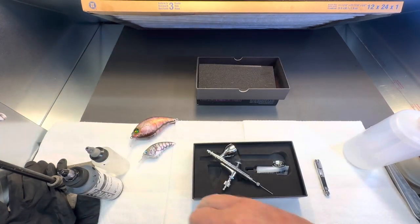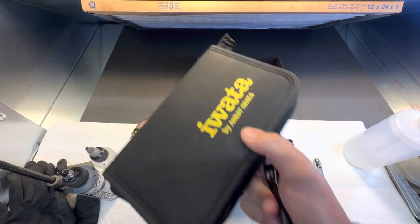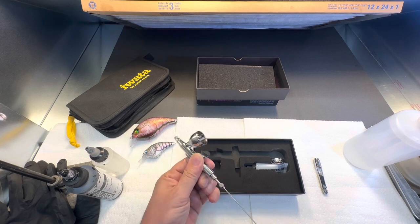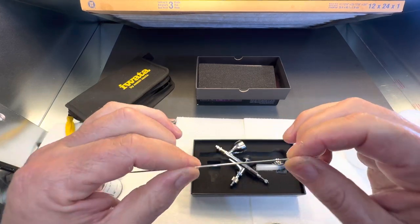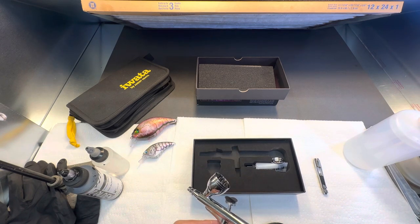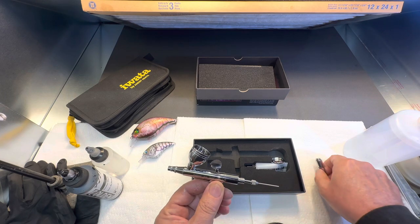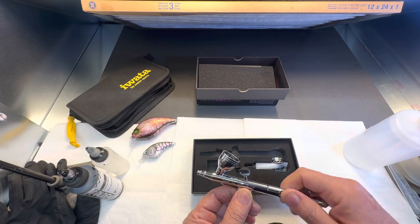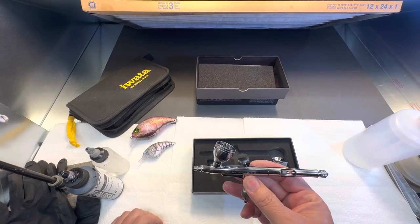I haven't gotten a response back from them yet about the flexible needle. I've been spraying with it and it's gotten a little bit stuck here — I'm sure I've gotten paint in it. But it's very, very flexible; it bends, and that's kind of wild. You can see I need to clean the needle. I brought a few other airbrushes over — it really does have that Iwata feel.